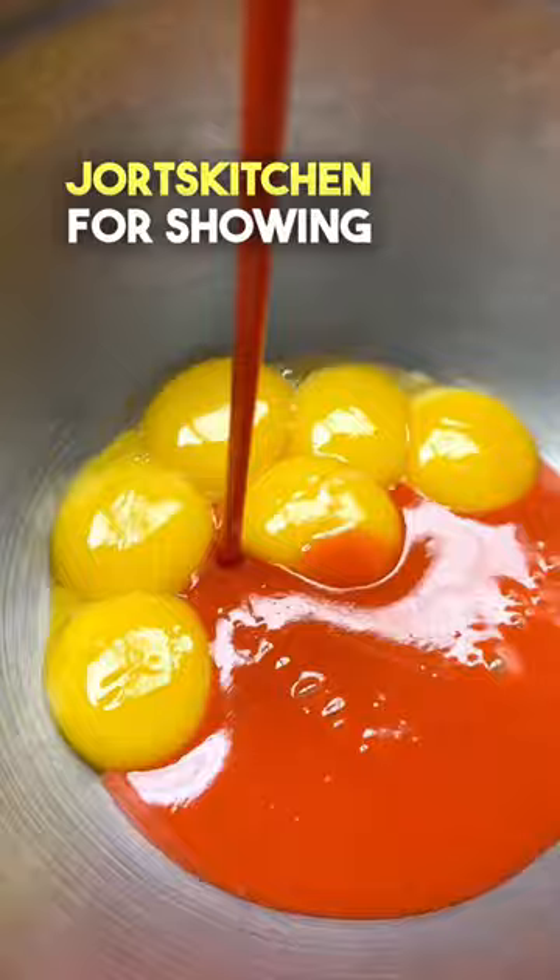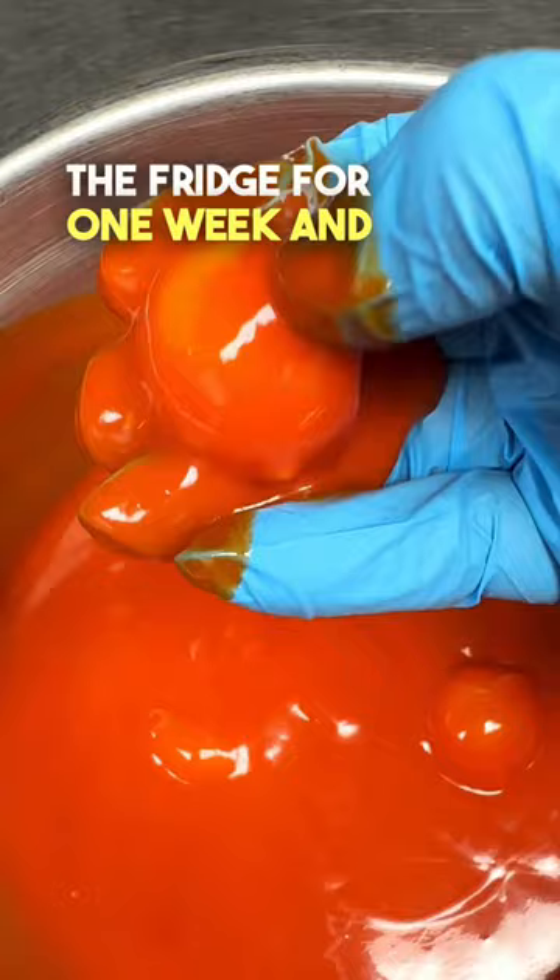Simply take egg yolks and cover them in hot sauce in the fridge for one week — and have a look at this. They are stiff and jammy.